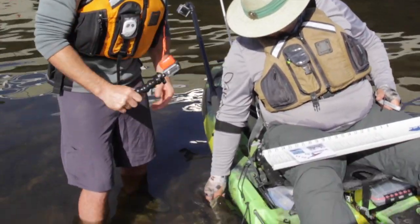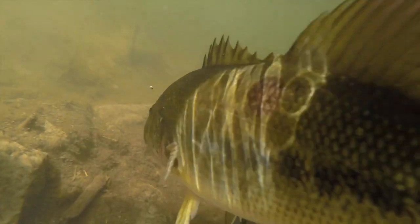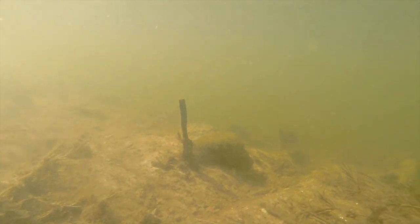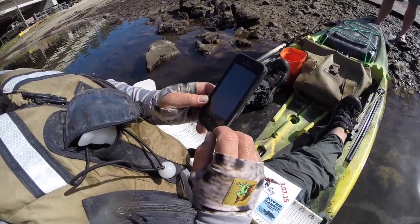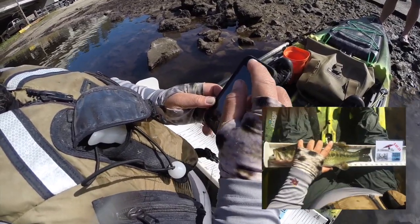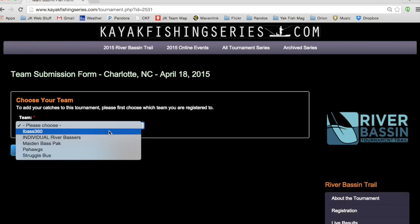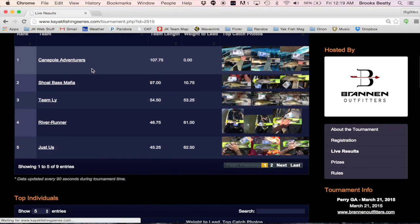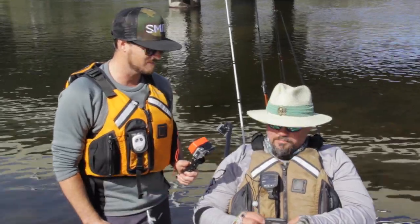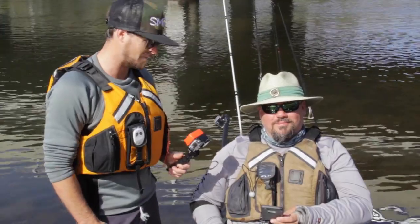Get your fish back in the water as quickly as possible. There he goes — swimming away nice and healthy. In closing, once you've let the fish go, go back to your phone and upload that photo immediately, because tiebreakers are based on time. There are other prizes you can get if you upload your photos during the day, and it keeps the leaderboard as accurate as possible so fans back home can follow along. Congratulations on that good fish, Chris — looks like it's going to be a good day, so let's get back on the water.